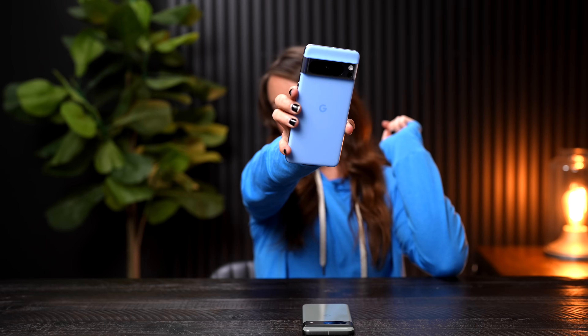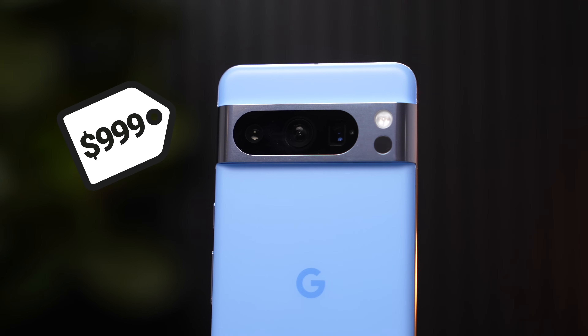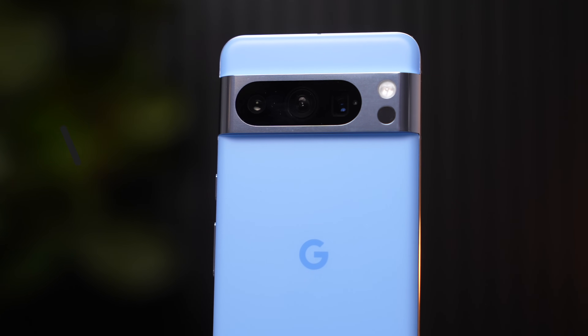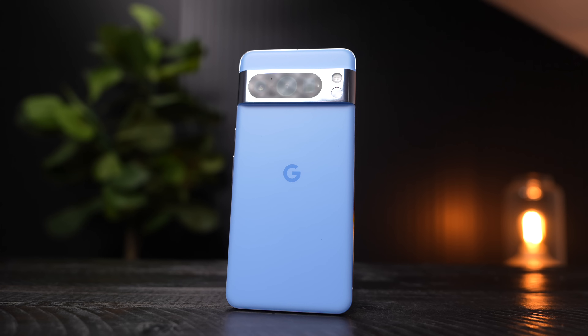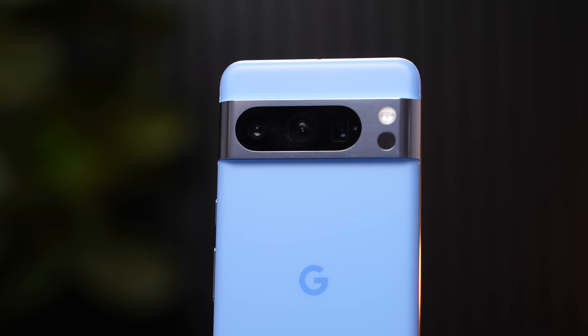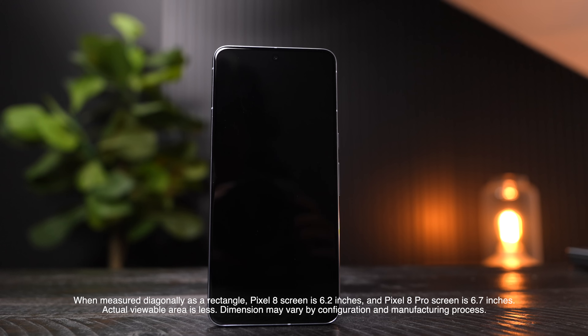Here's the Google Pixel 8 Pro in my favorite color ever — I wore this sweatshirt to kind of match! Same thing — when I unboxed it, an audible gasp came out of my mouth because it's beautiful. This device starts at $999 and comes in bay, porcelain, and obsidian. The sleek design is absolutely gorgeous. It has a polished aluminum frame and a matte back glass — I loved the shiny on the 8, but the matte is also super nice. The matte finish on the back is a first ever for Google Pixel devices. It has Corning Gorilla Glass Victus 2 with a 6.7-inch display that is brighter than ever.